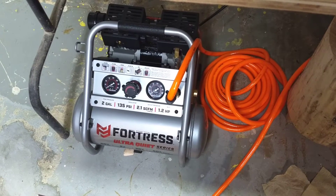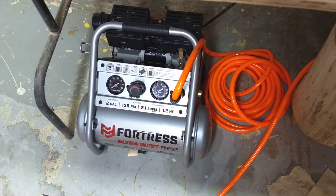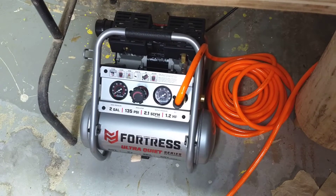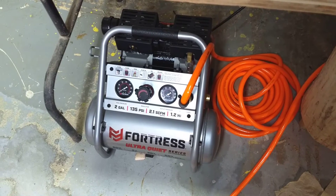Fortress ultra quiet two gallon air compressor from Harbor Freight. I picked one of these up at a sort of scratch and dent sale, so it was even a little cheaper than the normal one. I was a little skeptical thinking that it would be as quiet as they advertised, and I didn't find any good videos about it when I was looking.